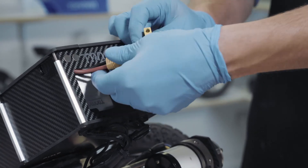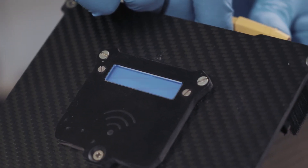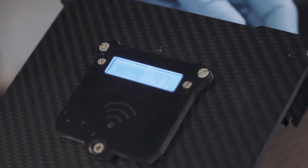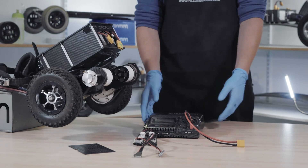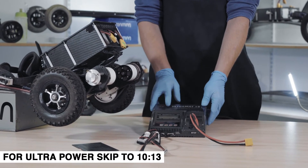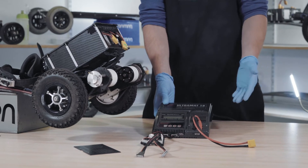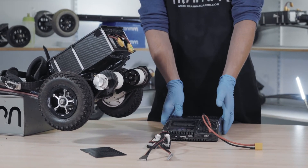We're just going to power it up and double check that everything works now that we've got everything screwed back on. So now I'm going to show you how to charge this board. First we're going to look at the Ultra Matte charger, then we'll look at the Ultra Power charger. If you need any more information on both of these chargers, we've got in-depth videos going over all the features and functions of both of them — so check those out.